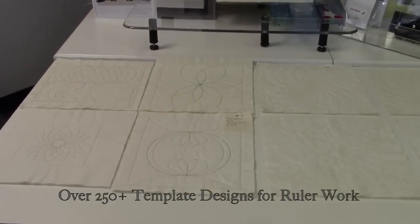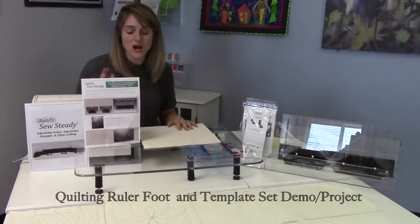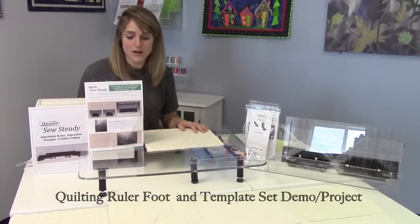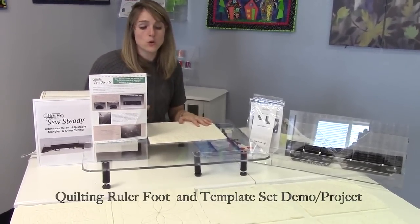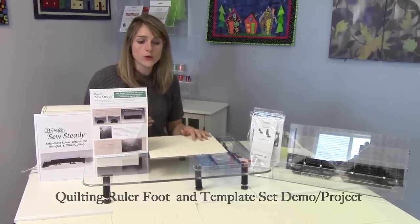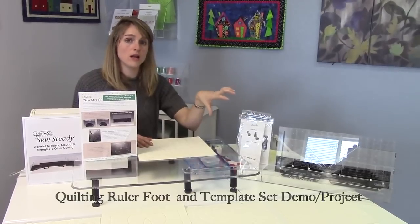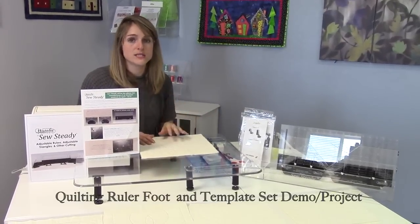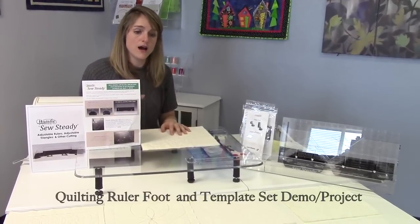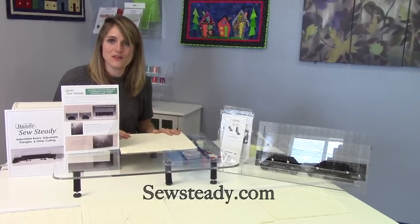One of the things you'll want to note is that a couple of the machine manufacturers are on the cutting edge of rolling out their domestic feet that will work on their specific machines. All of our templates should be compatible, but you will need to always order these templates and ruler work sets based on the make and model of the machine, because we will be sending different feet out depending on the height of the shank for your machine.